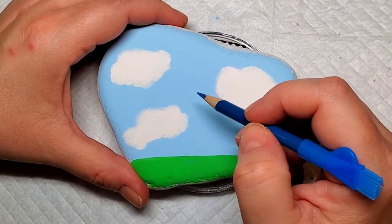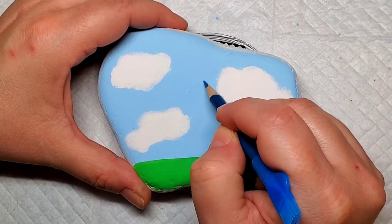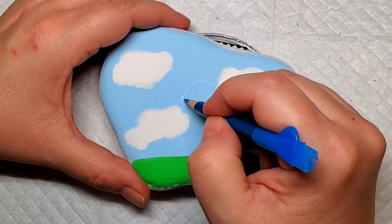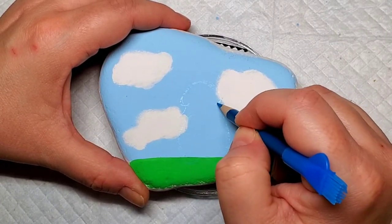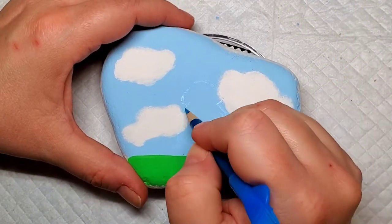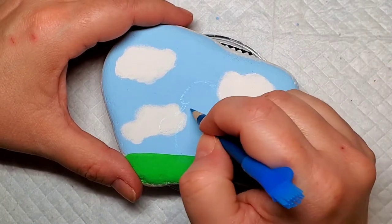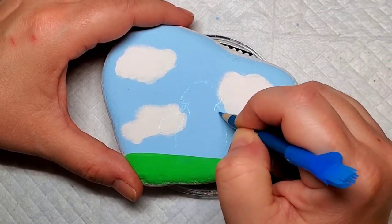Now I'm going to take a blue chalk pencil to outline the bunny, and don't feel bad if you don't quite see him taking shape yet. It took me getting paint on and adding some of the details before he really came to life. You will see the video pause here so that you can take a look at the general shape and potentially copy that down onto your stone.